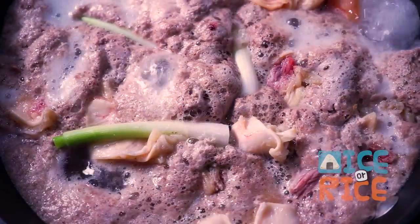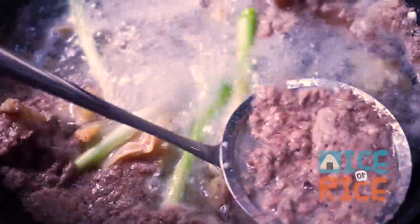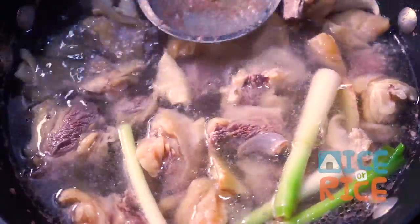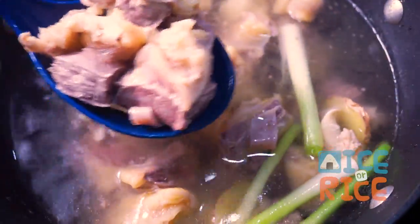Now let's check on the brisket. Skim the scum and transfer the brisket to a bowl. Reserve the water and set aside — we will use this water later for the soup.